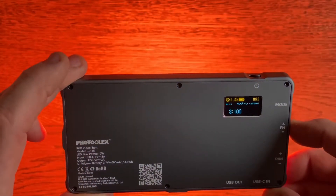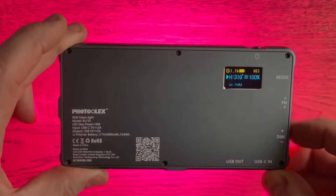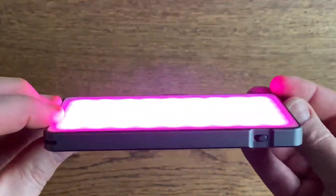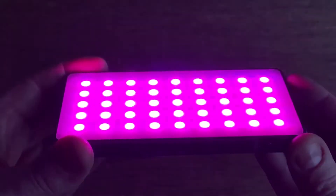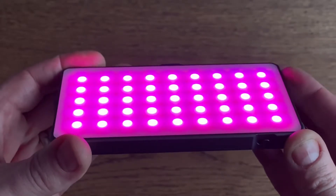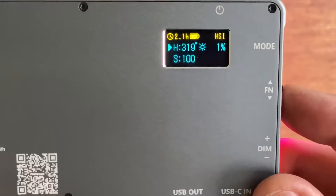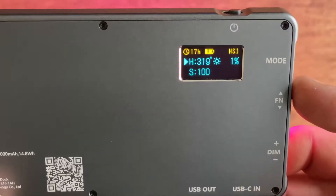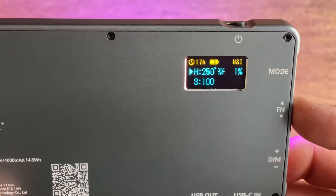The final function down the bottom is dimming, so you can dim in any mode that you're in. At the top you can see a little plot — that's an estimation of the battery life you've got left, depending on the function you're doing. You can see we're in mode HSI there in yellow, and that's basically hues — so that's RGB. Use the function button up and down to run through the hues, and S is saturation, which is at a hundred percent.